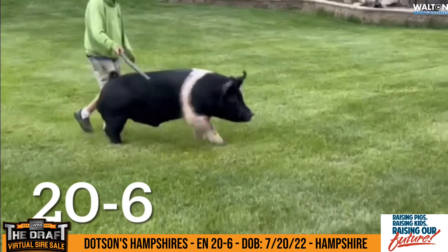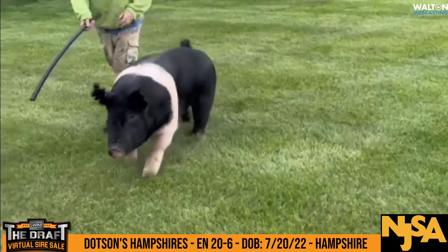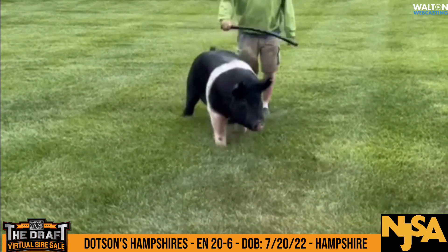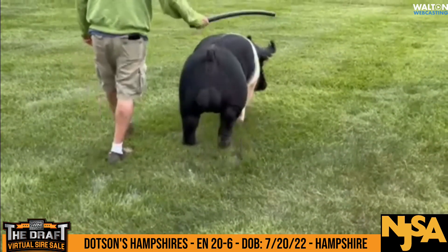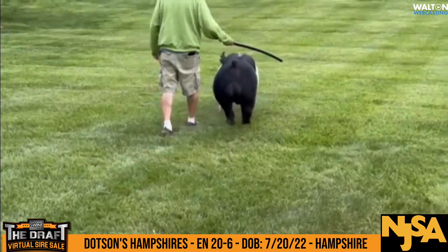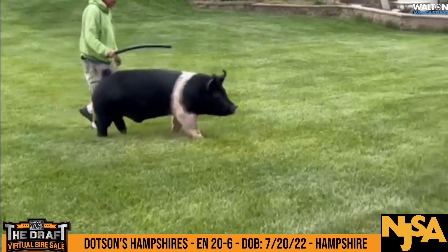He's got a big square hip and a good hind leg in him. I like this boar pretty well — he's performed, he's grown. This is a very nice Hampshire boar; I think he offers some very good pieces. There's another family that lives and breathes the breed they're in. Dotsons and Hampshires are synonymous with each other, being good solid hogs year in and year out.